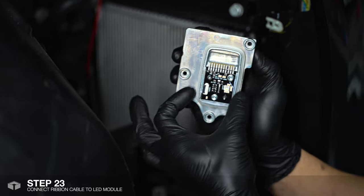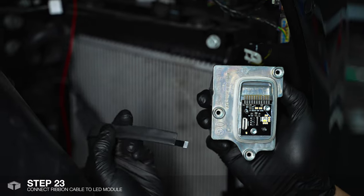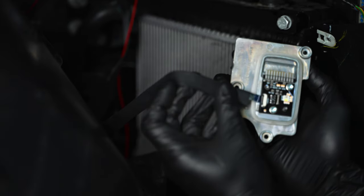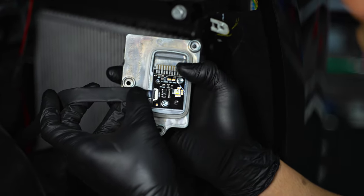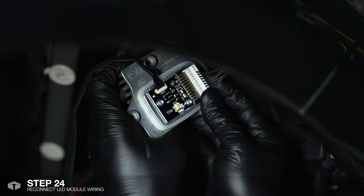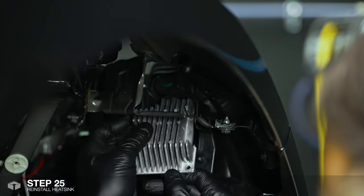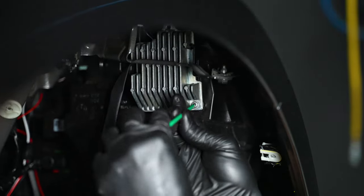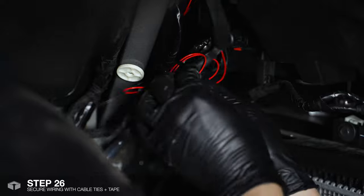Here we have the heatsink. Release the locking tab from the module by gently pulling it up. Grab the ribbon cable and just make sure the terminals are facing down. Insert and then press the tab down to lock it in. Reconnect the plug back into the module and then reinstall the heatsink. Secure the wiring with cable ties and tape just to keep things nice and tidy.